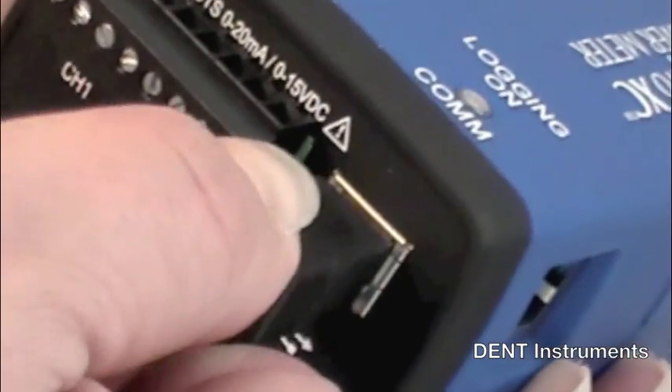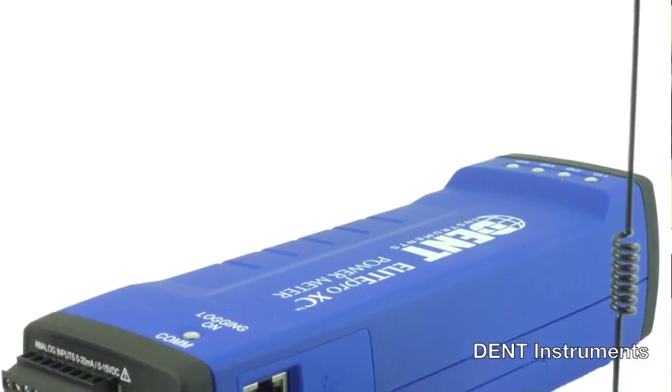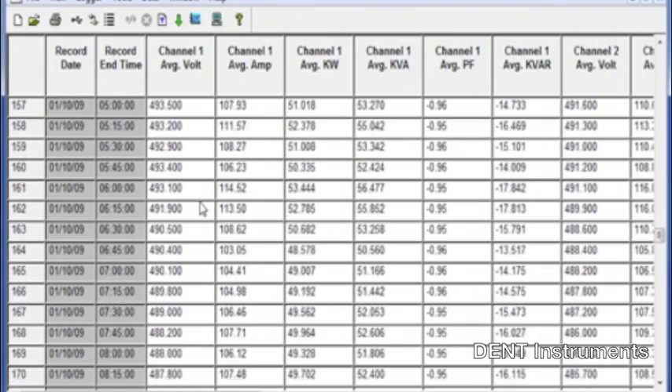USB and Ethernet ports are standard on the Elite Pro XC. In addition, optional Wi-Fi and Bluetooth are available for easy remote access. With a few steps, connect the instrument to any Windows PC and download months of data within minutes.